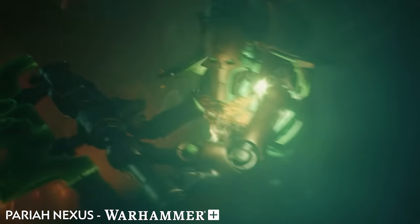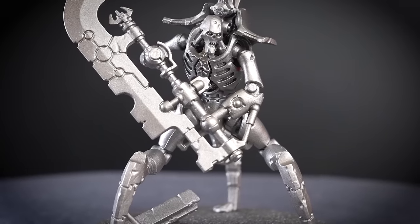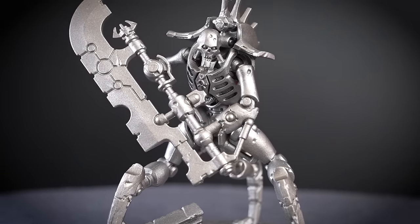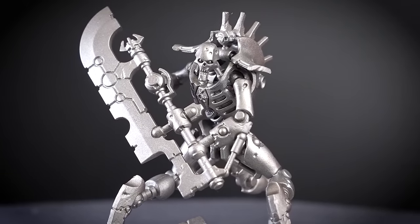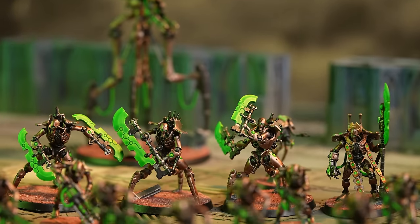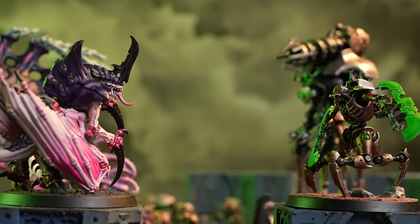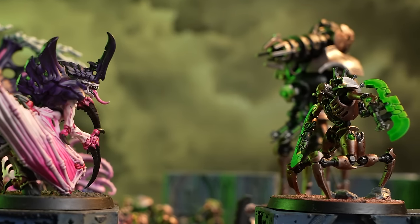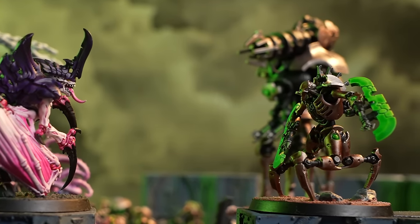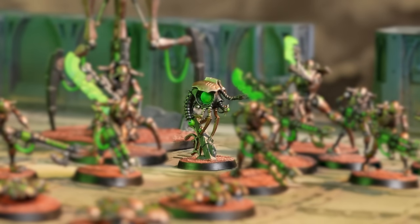Striding forward in a rush of ungainly steps, their weaponised limbs sweeping in a whirlwind of gore, Skorpek Destroyers feed their need to kill whenever they are unleashed onto the battlefield. Nothing else can override the hardwired desire to kill that empowers these deranged Necrons. If tearing the enemy asunder is what you seek, look no further than these gloriously insane slaughterers, whose killing prowess is amplified with the attention of the Plasmacyte.